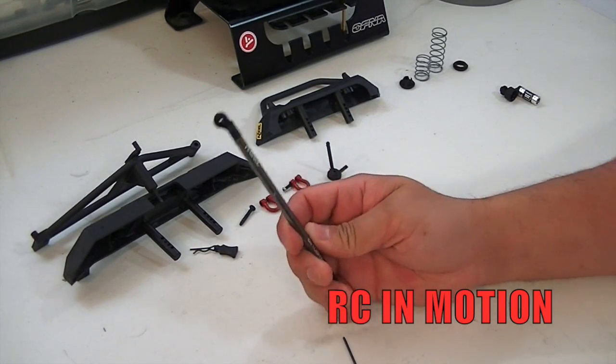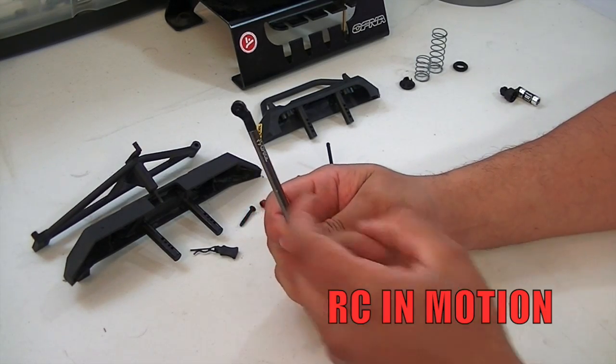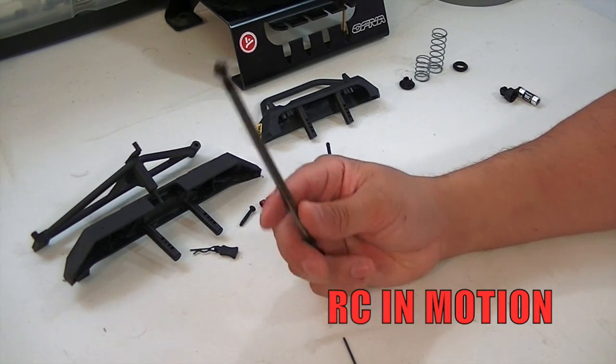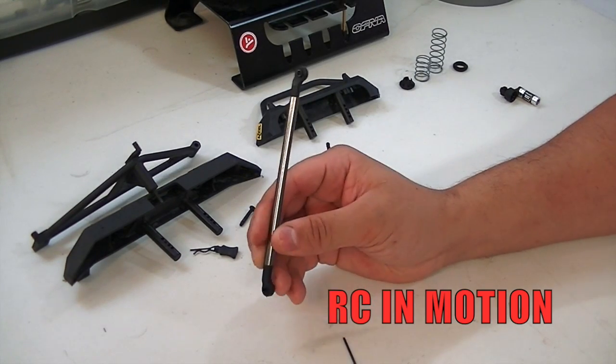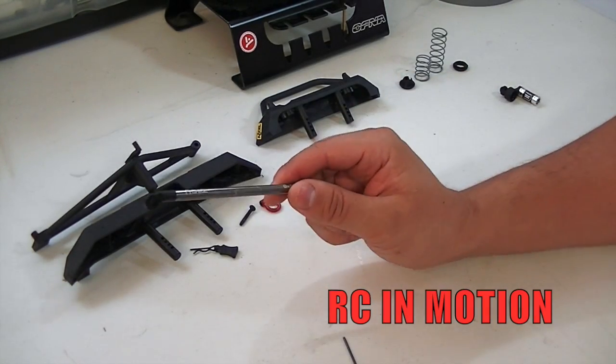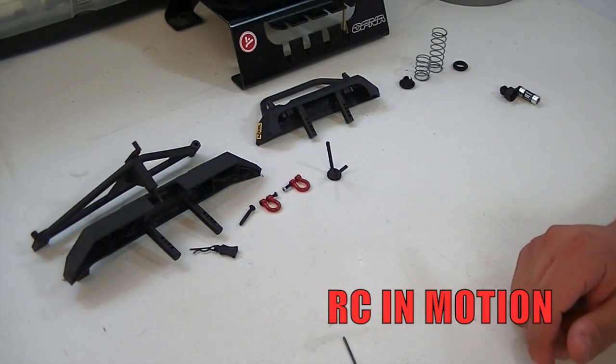That was the quick 101 on links — all the rest are built the same way. The cool thing about this kit is that all your bottom links are aluminum or metal material, while your upper ones are all plastic. You have a three-link setup in the front and a four-link in the back. I'll go ahead and do the rest off camera and show you guys once it's all done.